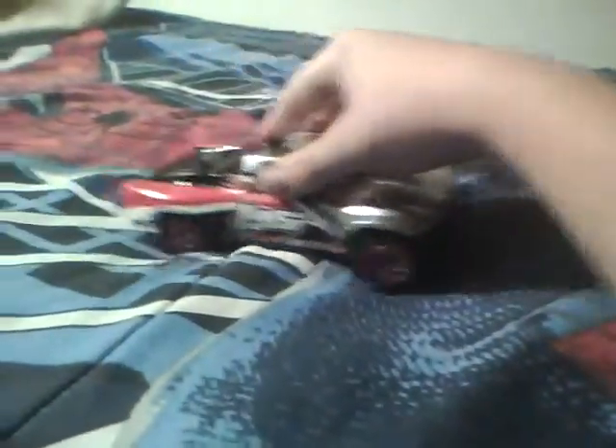Let's see, it bounces when it's on carpet. Let's go on a very hard surface. If you guys can hear that click-click sound, give me a post or comment, guys.